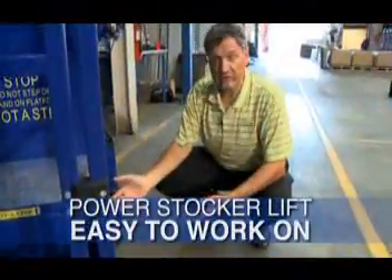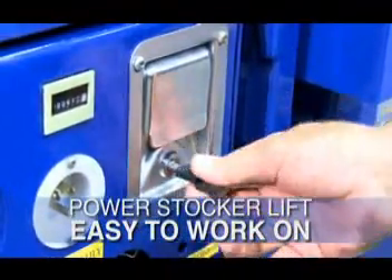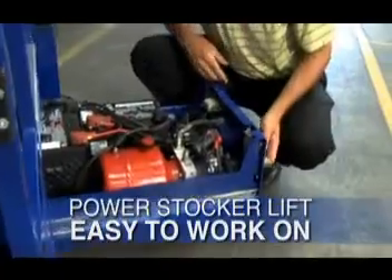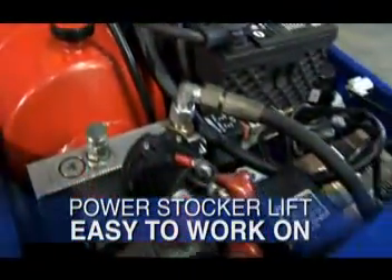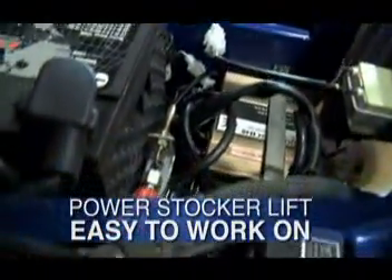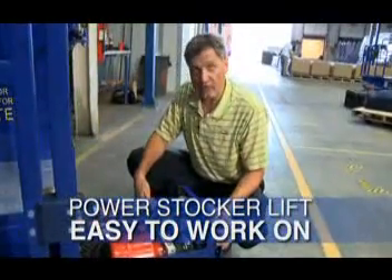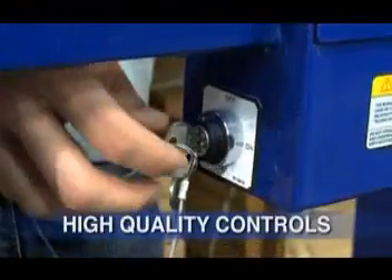The lift's power unit is contained in this convenient drawer. The drawer is key controlled, and all of the controls for the lift are on the surface. When you open the drawer, you'll find a simple power unit, a one-gallon hydraulic fluid reservoir, pump, dual AGM batteries, and a smart charger. The lift is designed for easy maintenance. All the components are wired with quick disconnects for easy, quick repairs.